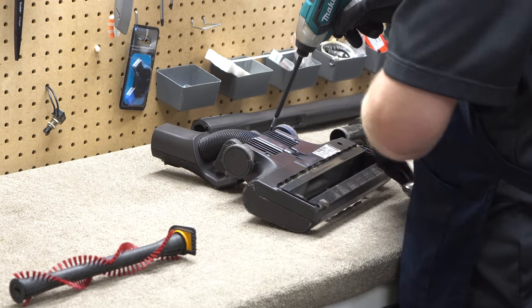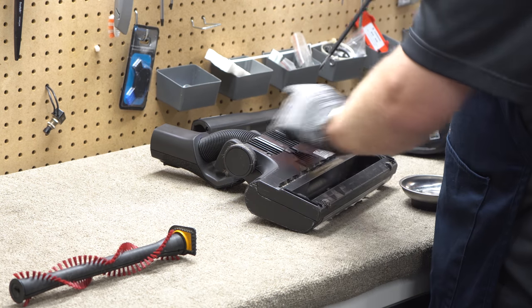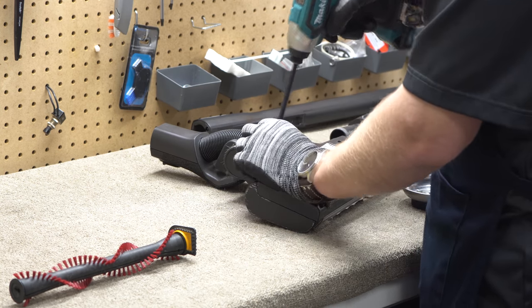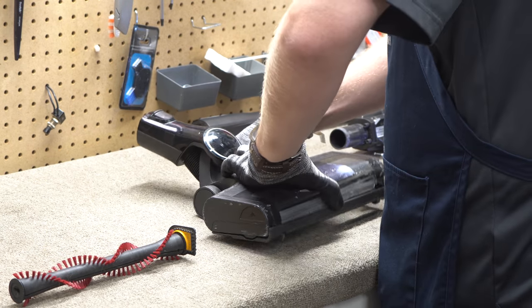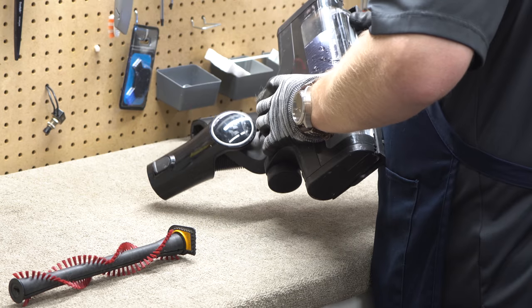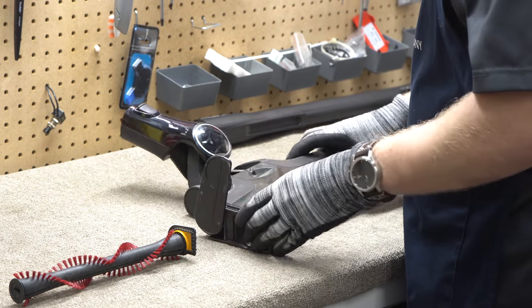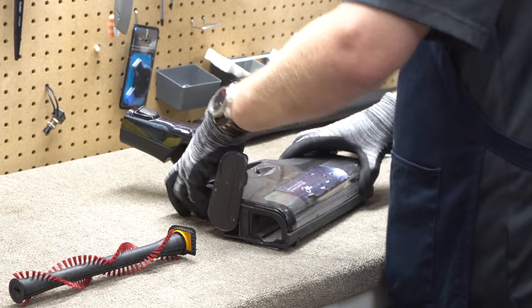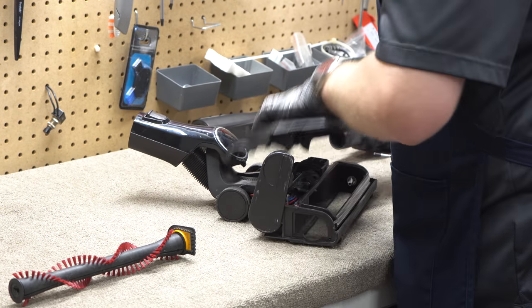Miele products are usually made to be serviced and cleaned easily, and I suspect this will be no different. We need to pull the Lambo door open and then that just kind of wiggles around and comes off.